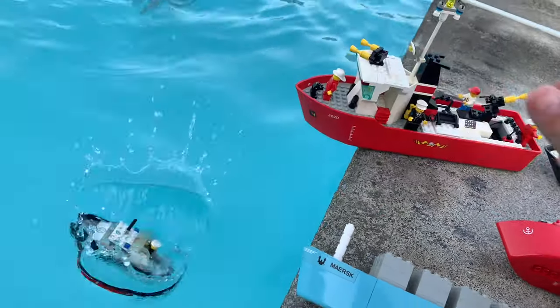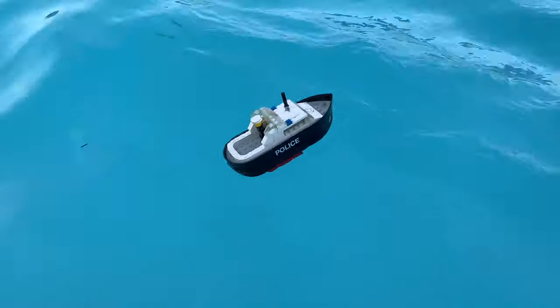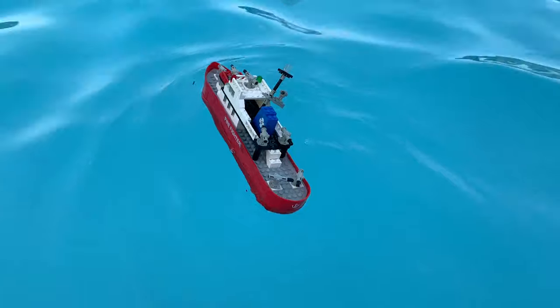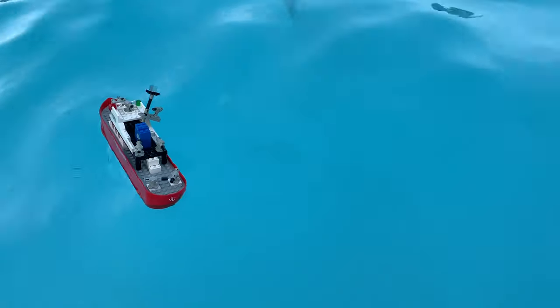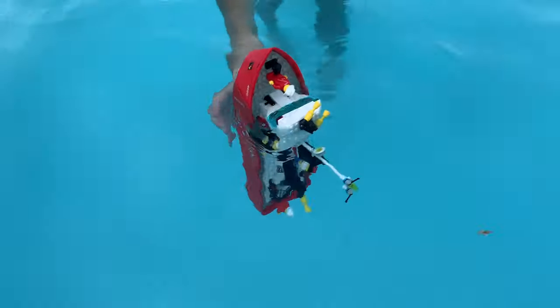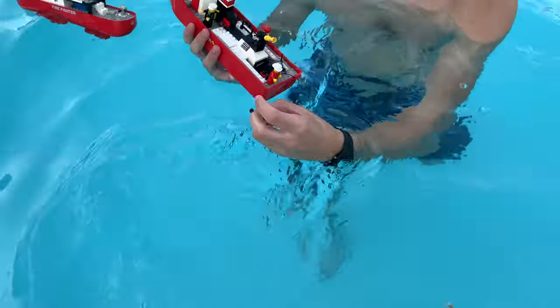Police boat. Oh, he's capsized! Oh, a piece came off. Oh no. Look at that piece right there — that did not float at all.